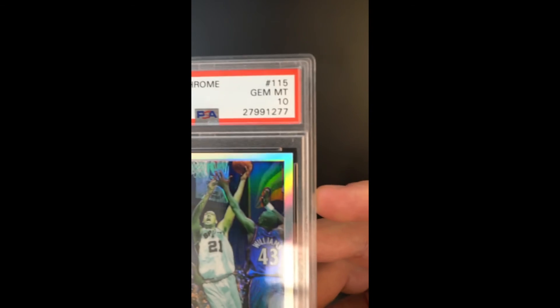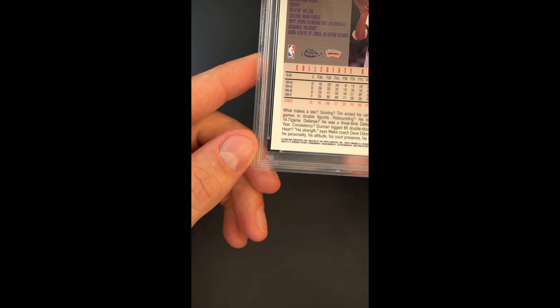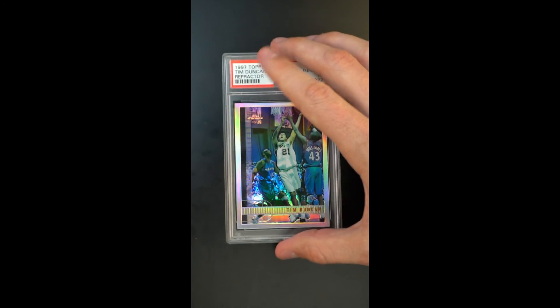Quick scan around the periphery, but as you can imagine there's really nothing to show in the way of wear — there's no circulation. Bright, beautiful, everything is where it should be.